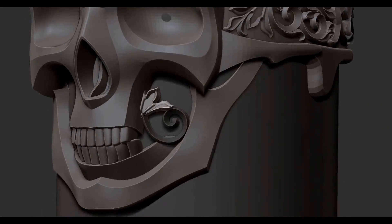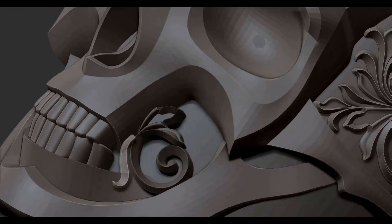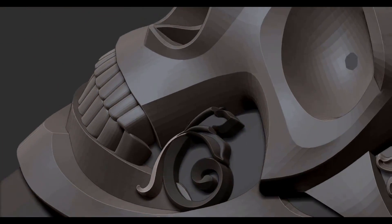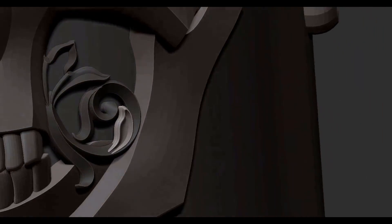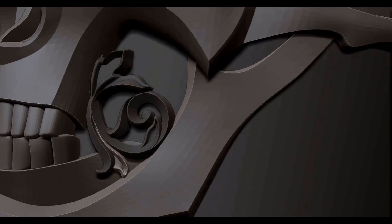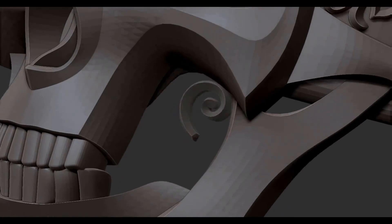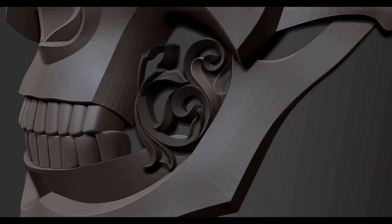Unfortunately ZBrush crashed while I was recording the forehead part, so I lost that footage, but it's the same as the side of the ring and I didn't use symmetry for the forehead. Here I'm adding more scroll pattern into the cheek area and leaving in the negative space. It was a little bit of a gamble that didn't really end up working out too well, and I'll explain more on that in a little bit.